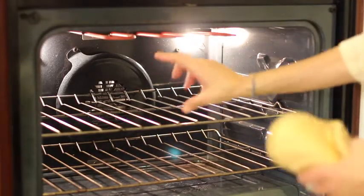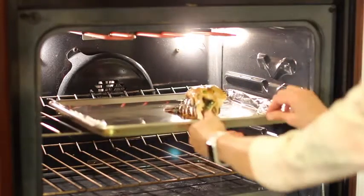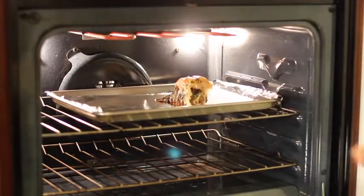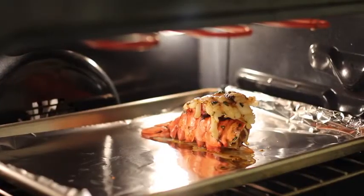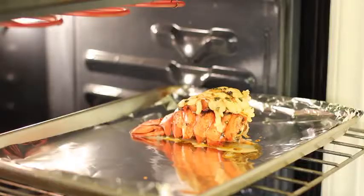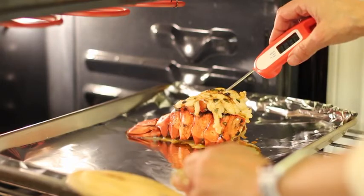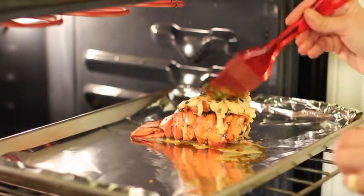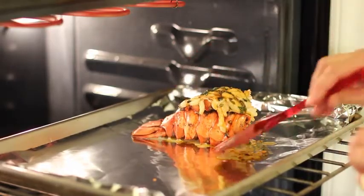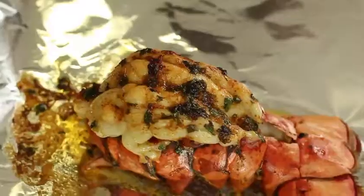The oven is set to broil, and I want the pan to be about six to eight inches from the heating element, so I'll place it on the second rack down, lined up under one of the heating elements. I'm keeping the door open to keep an eye on it, and I'll set my timer for six minutes. You can see how the lobster has turned a nice red color — beautiful! At six minutes we test with the instant-read thermometer right in the middle of the meat. It's at 115 — still a little ways to go, so we baste it a bit more and put it back in. At nine minutes the lobster tail is done — smells incredible!